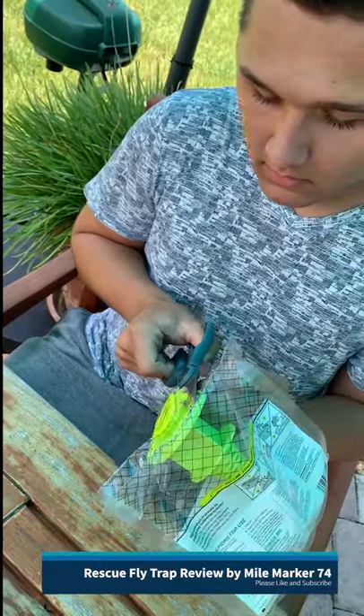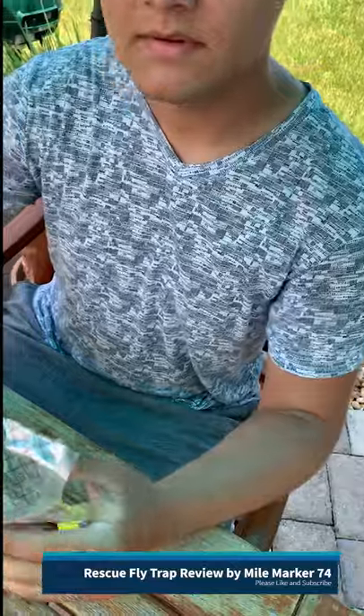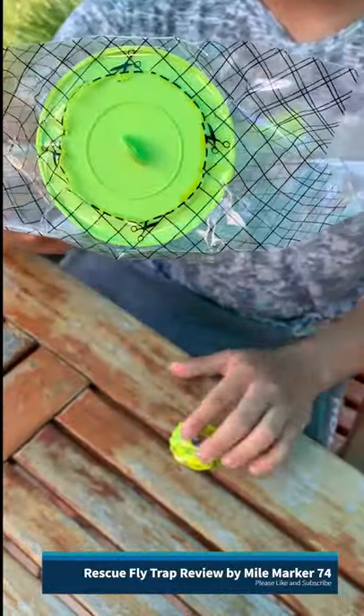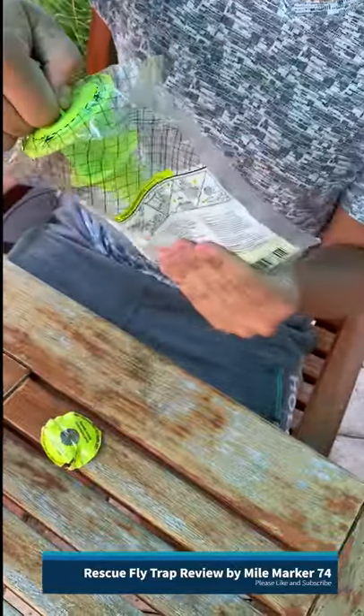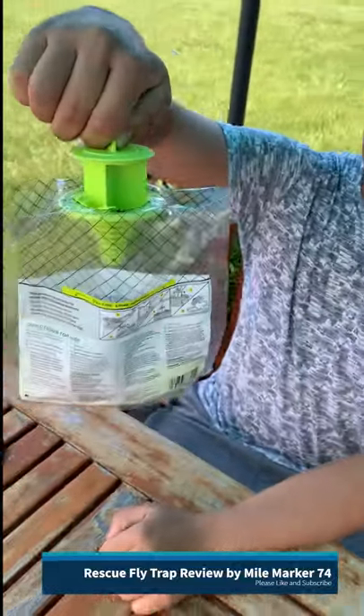So what are you just cutting around the circle there? Yep, we got a dotted line, perfect circle. Just pops right up. And then you just add water up to the fill line, right? Yep. All right, let's add the water.